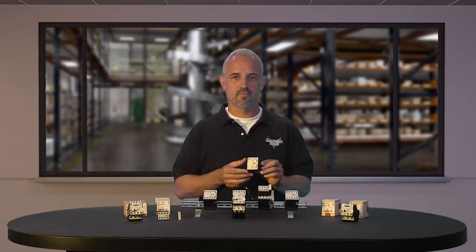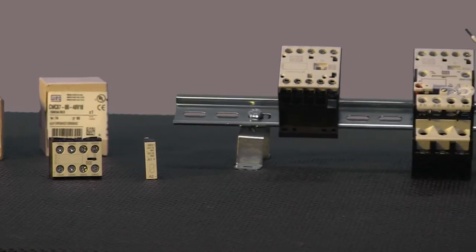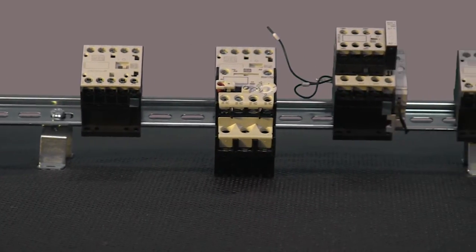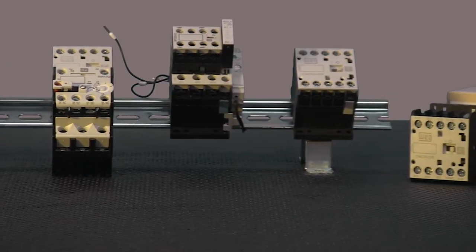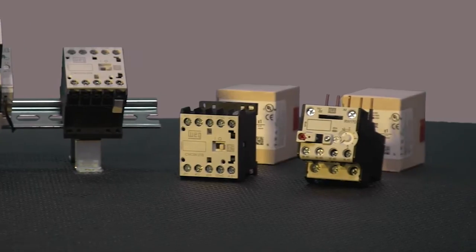The CWC series of mini contactors are a complete solution for controlling motors and switching other loads. The CWC series of contactors are compact and come in 3 and 4 pole, and are rated from 5 horsepower up to 15 horsepower at 460 volts. You can find them from 7 amp all the way up to 16 amp models in a variety of AC and DC coil voltages.